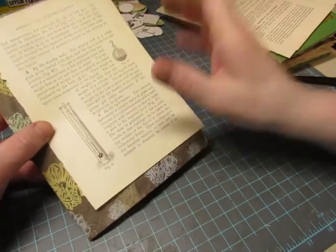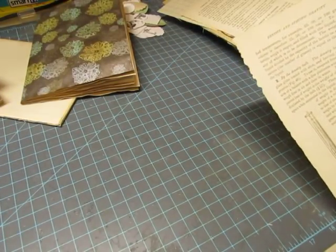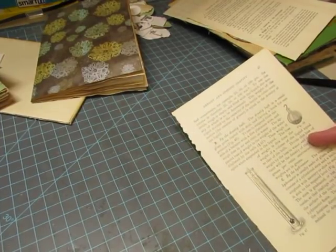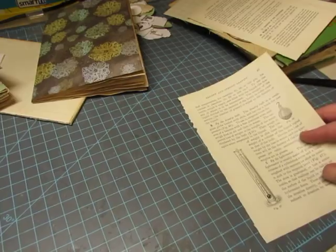I like that page — I'll use that. I was wondering if I should scan it into my computer, but it'll take a while to do that, and I could still do it while it's attached to my page. I'm trying to find my paper trimmer.